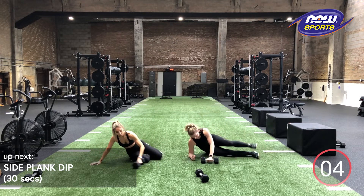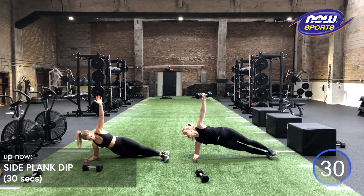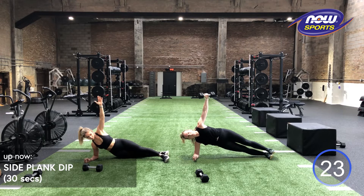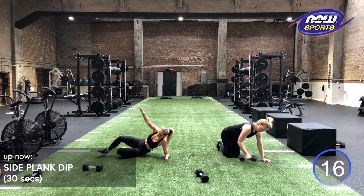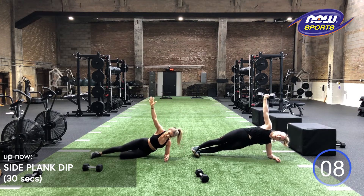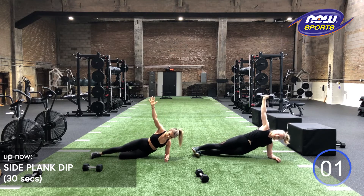Back to that opposite side. Working in three, two, one. Your feet can be stacked here if that's going to feel better and more doable. We got three, two, one. We're going to switch those sides. Another option on this side is going to be to take a bent knee on the inside. There's always a way that you can do a really good side plank. No need for a crazy weight if you're not ready for that yet. We got three, two, one.